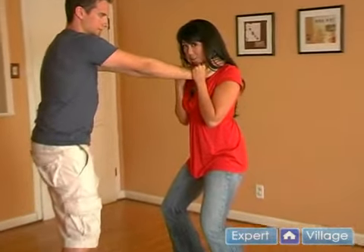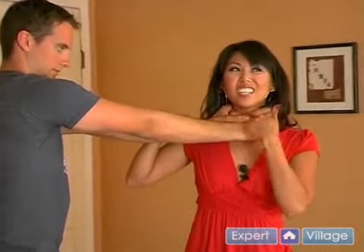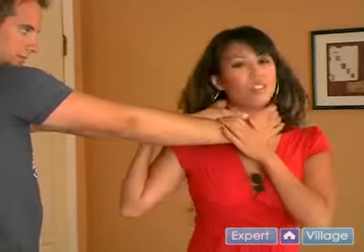Now, what I want you to do is twist — twist to your left. That alters the grip of your attacker on your neck. Do you see how his hands shifted? They were here and now they're like this.